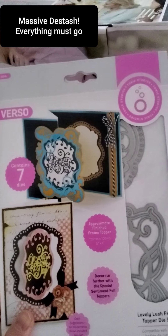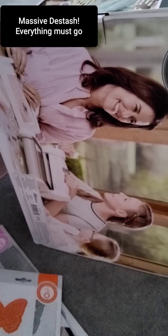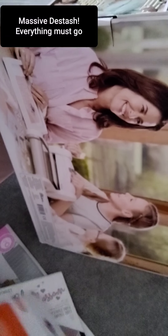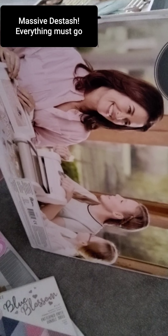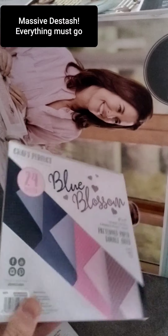This is a card topper — I'm going to ask £4 and £1 delivery for that. Going through butterflies: £3 and £1 delivery. This next one I'm going to ask £3 and £1 delivery. And this is the blossom kit — I'm going to ask £2 and £1 delivery.